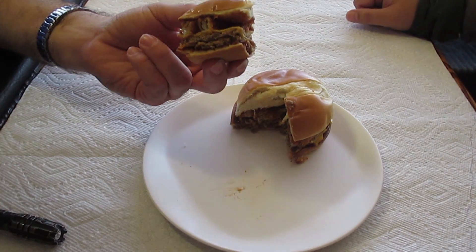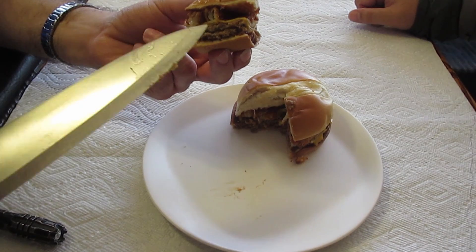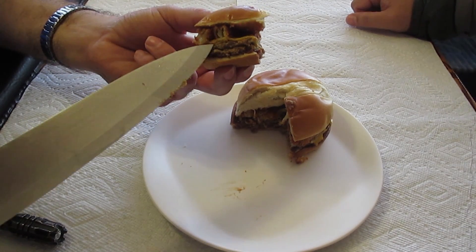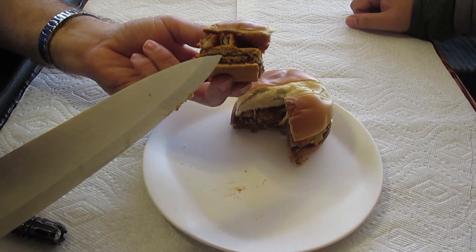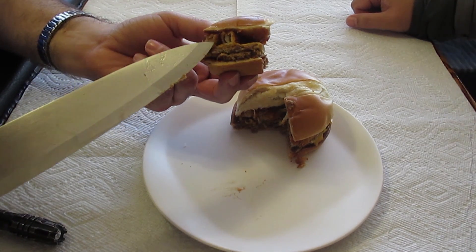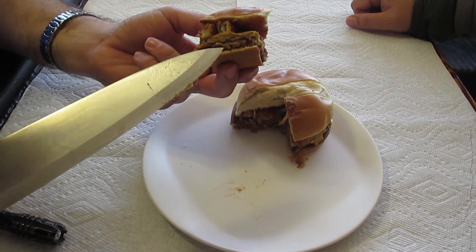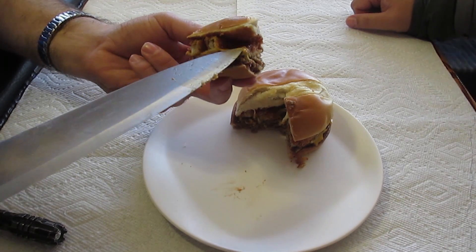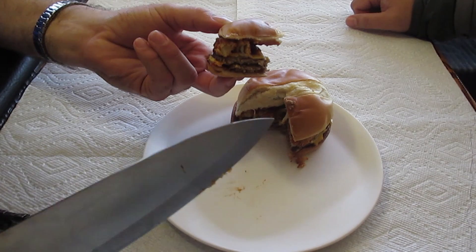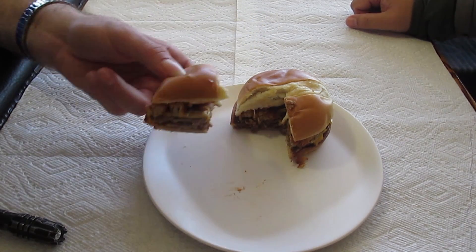There's one beef patty, there's two beef patties — those are about the most slender little beef patties I've seen. The onion ring — the single onion ring — is as thick as both beef patties together. You can definitely see the cheese and the barbecue sauce. I don't see the bacon, but bacon usually likes to hide.